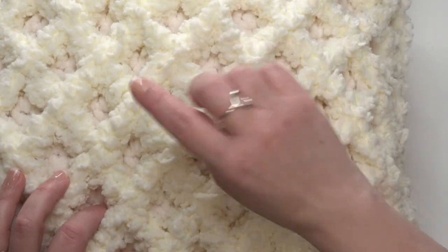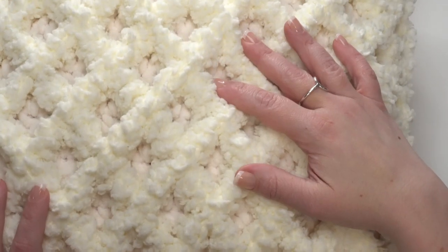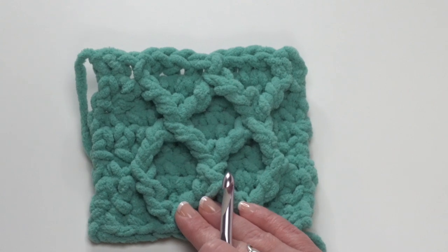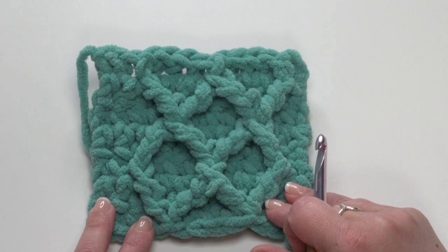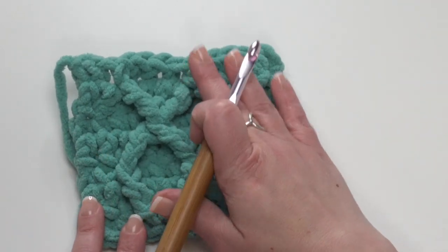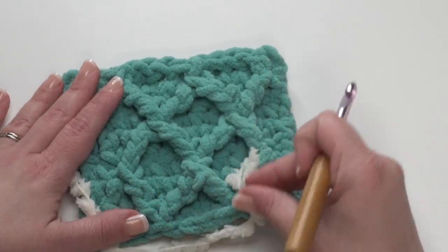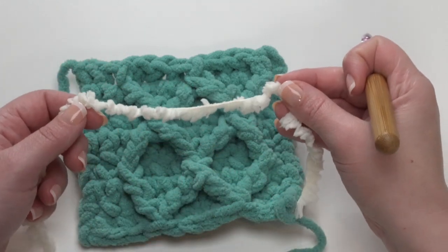After we have made those squares, we have one other step to do with our Bernat Sheepy before we join the two squares together to make our pillow. Here's a small swatch of the front of our pillow, the side with the diamonds worked in it. If you need a tutorial for how to make this pattern, look at the Hygge Diamond Pillow Tutorial, linked in the description. After we've made our two pieces — the back in plain stitches and the front with the diamonds — that's when we come in with the Sheepy. I used two shades of off-white in the original, but I'm using different colors here to make it easier to see.